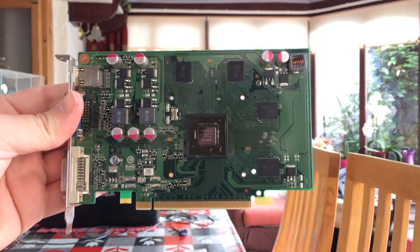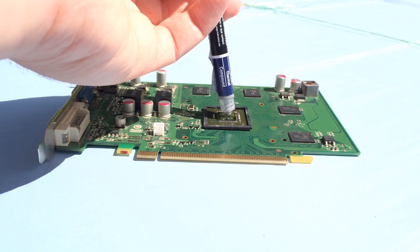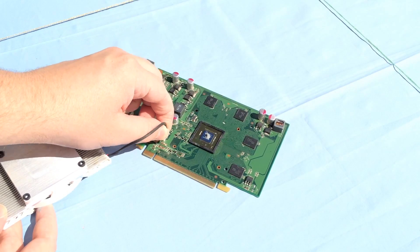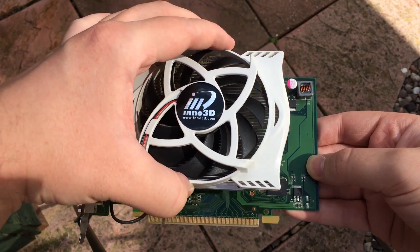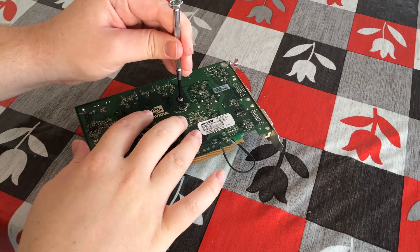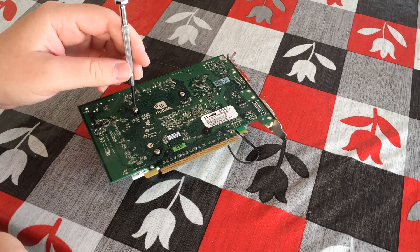Once you're done it should come up nice and shiny, as this example has done here. Reapplying thermal paste could not be simpler, just like a CPU. Apply a little bit in the middle, although you want to use slightly less than you would with a processor. Using the same thermal paste you'd use on a processor is absolutely fine, and once done you can sit the heat sink back on and screw the card back together.